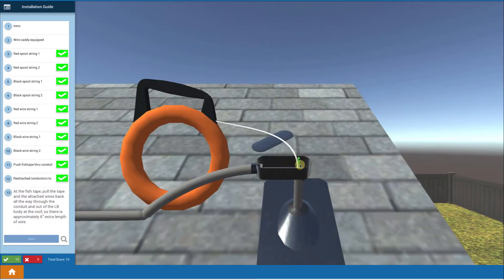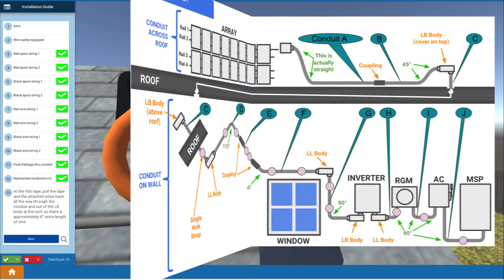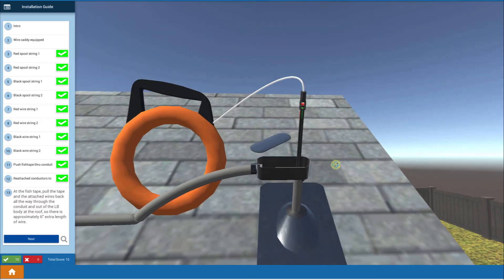Back up on the roof, I pull the fish tape and the wires all the way up through the conduit. Since we have a number of conduit bodies and 90-degree bends in our conduit, what you'd actually do in the real world is pull them out of each body and then push them back in, then pull them out of the next body and pull them back in. We cover that in detail in a solar snack. Now we've pulled our wires up.